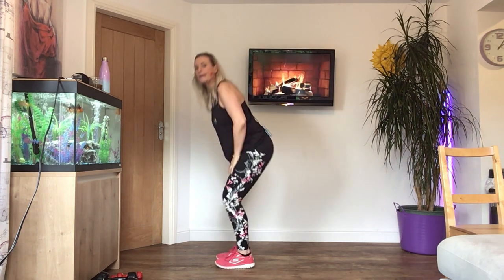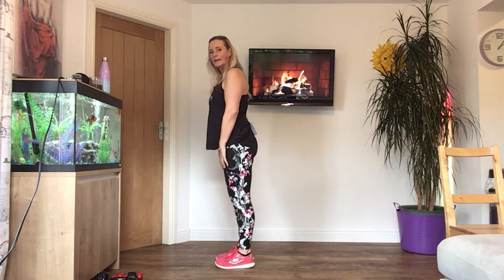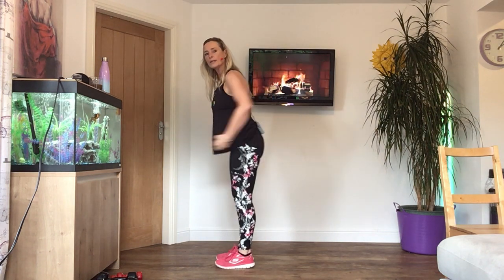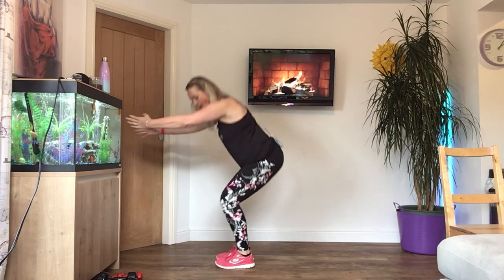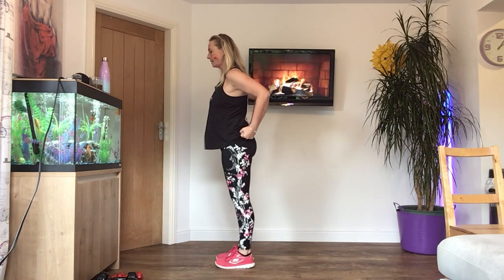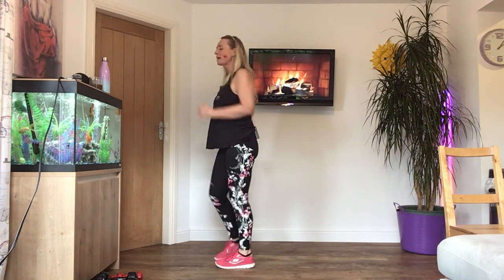Let's do a little squat. Bend the knees, stick your bottom out. And if your back is okay, press the arms forward and pull the elbows into the waist. Press and pull. Four more — three, two, and one. Let's go back to the marching.